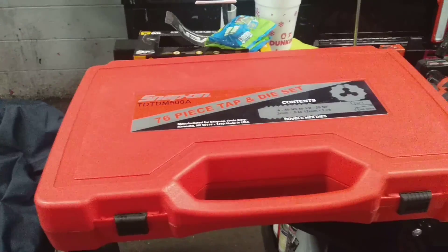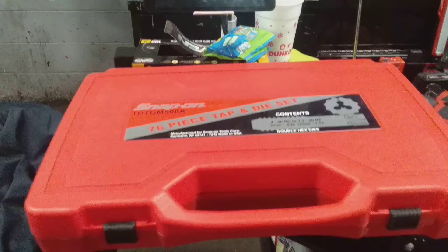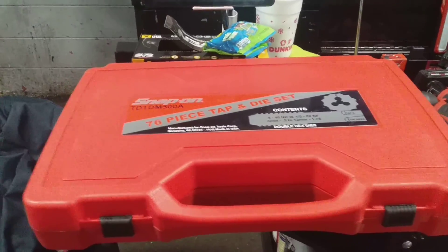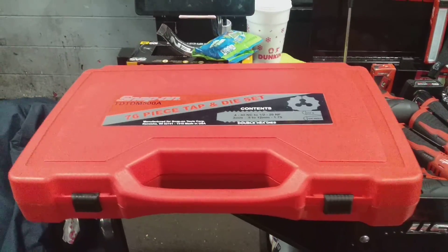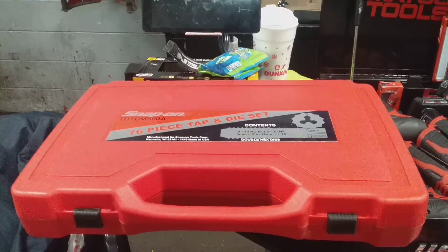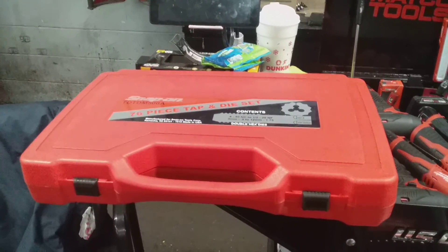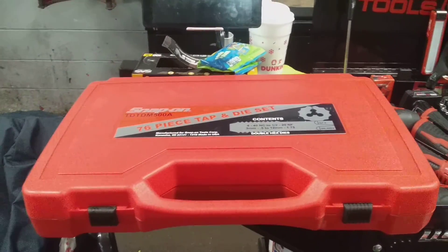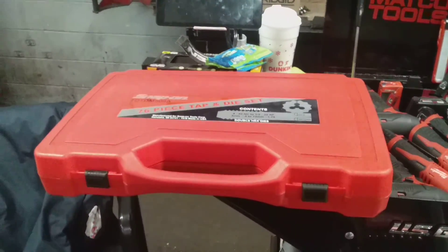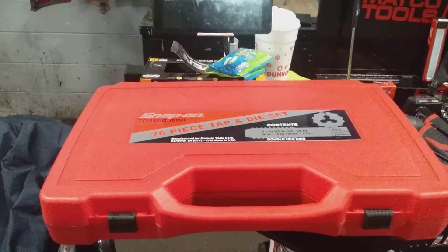I picked up this set this morning from off the truck. It runs for about $465, and I think the tax is about $30, so it comes out to around $494. You can find this item on eBay for a fairly more reasonable price, though you're still going to pay a high price for it. They do have different dimensional size sets — a standard size set and a metric set — but I believe those sets still go for about $300 and some change. The set is very expensive on a truck.